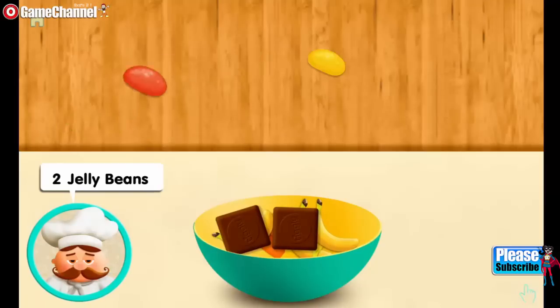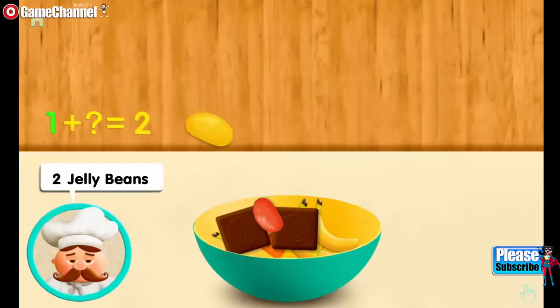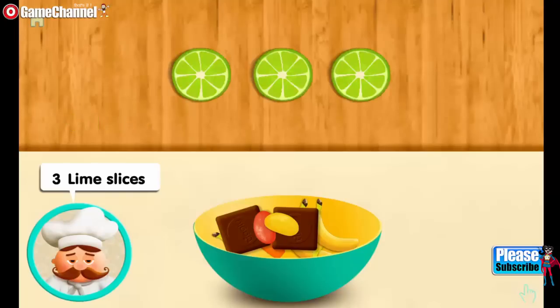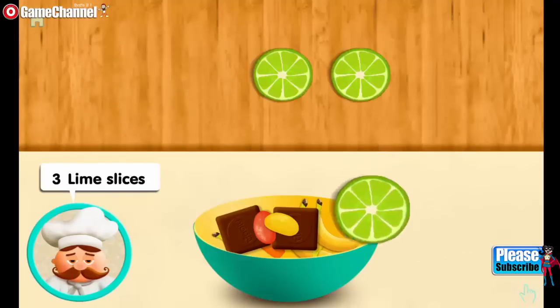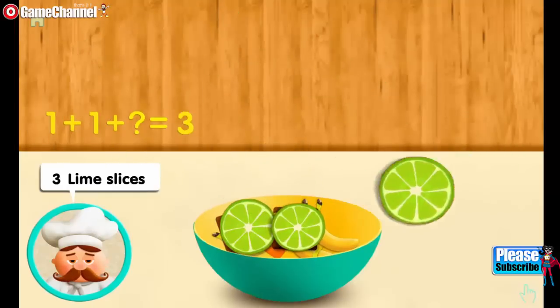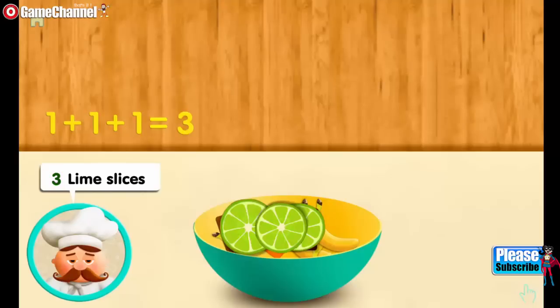Three lime slices. One. And one more. And one more. Makes three all together.